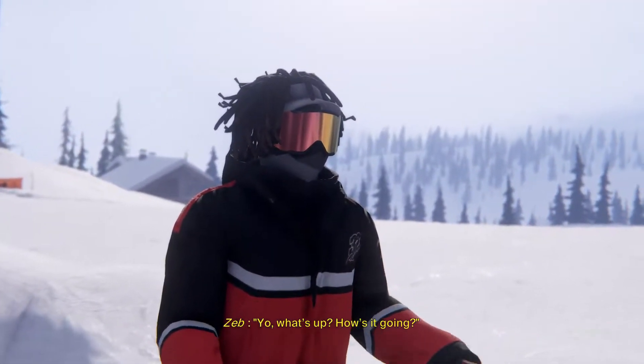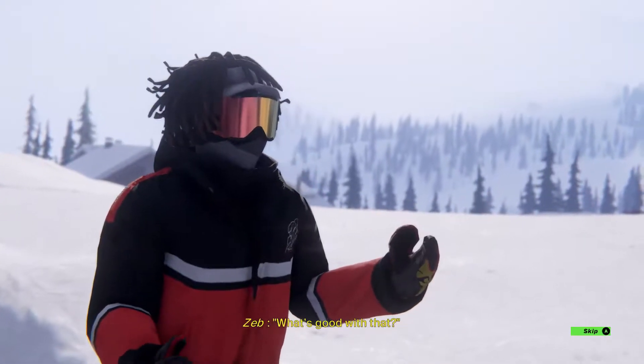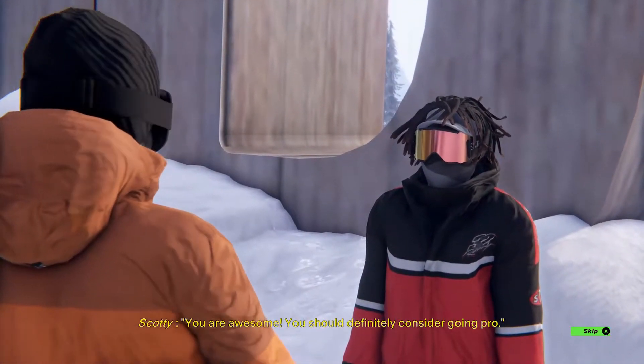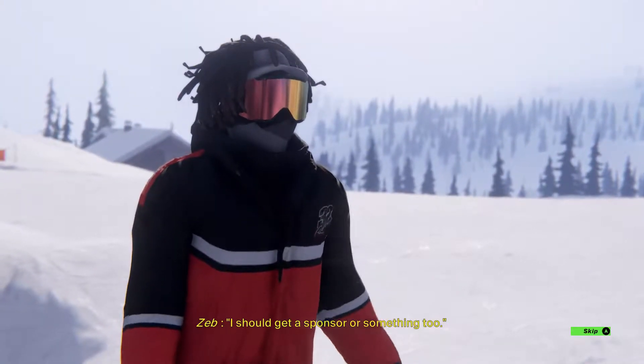Yo, what's up? How's it going? Oh, he's got dreads, Dudley — he's cool, this guy. Yeah. Zeb. You were totally following me back there. What's good with that? Are you trying to keep up or something? You are, like, awesome! You should definitely consider... I like his coat. I should, like, get a sponsor or something too.